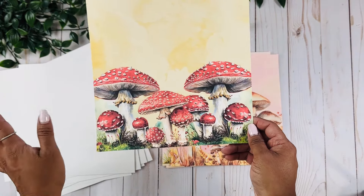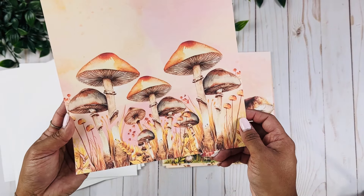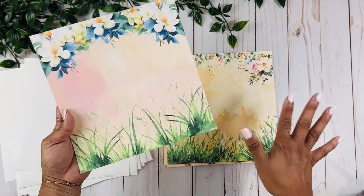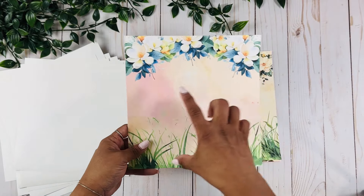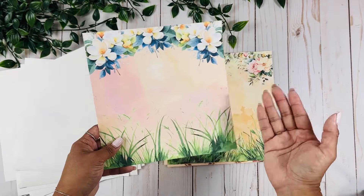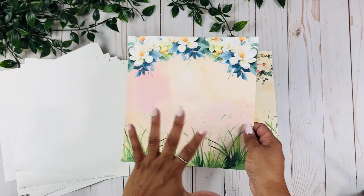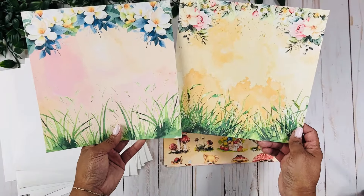They just look so summery and pretty. I had fun playing with all these different types. I also created these plain flowery backgrounds, which would be really cute for a cover. My idea is to add the little animals on top so they can have more dimension, or maybe even make them movable. I always want to have just a couple of plain backgrounds, but I just love the flowers.